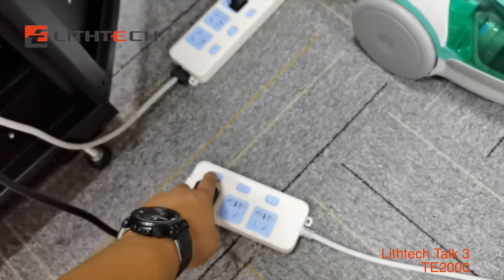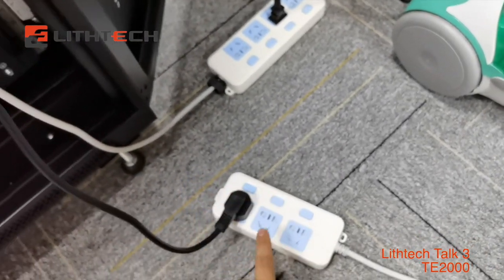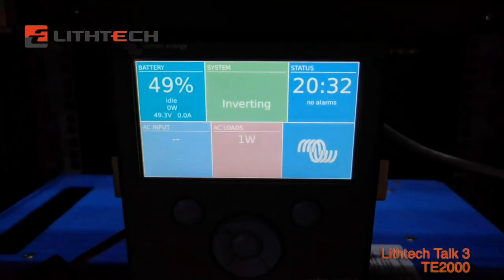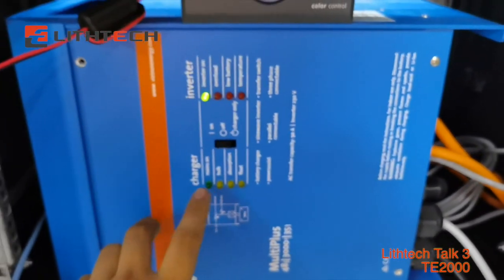Okay, we are doing the charge test. It's on grid charge. We just press the switch and we have to wait a few minutes. We can see the lights were on.